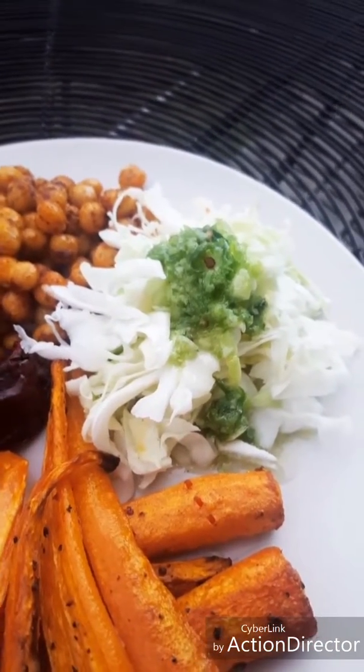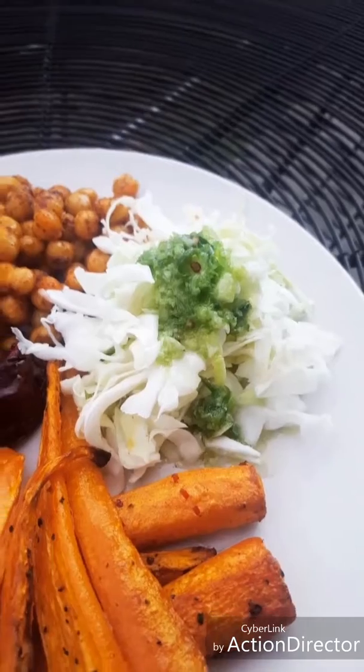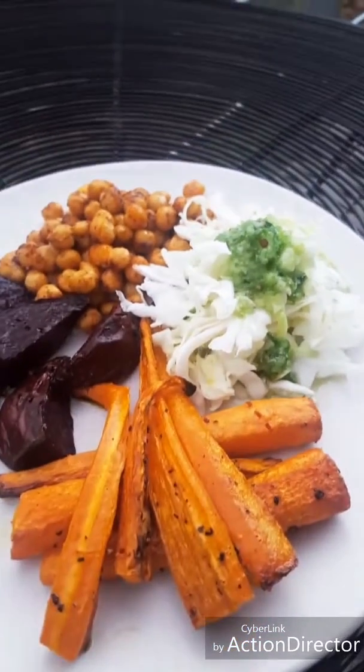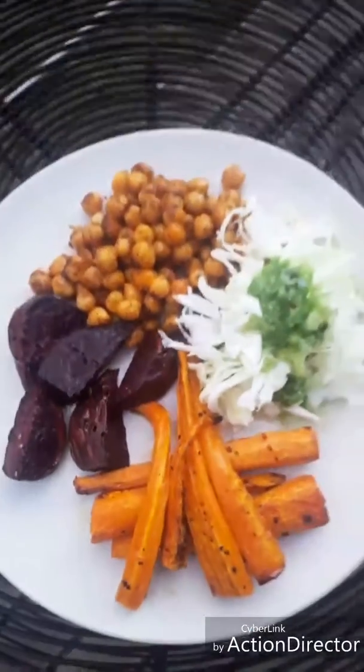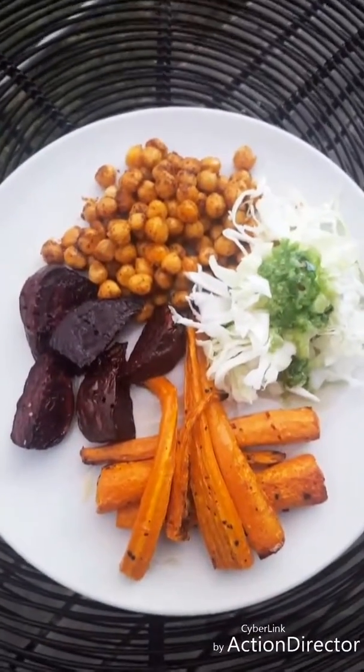The nutritional value of cabbage is incredible and what it does for the body is amazing. And on top of that is just a chili and garlic vinaigrette — and that is it. Food that is simple. I love color.